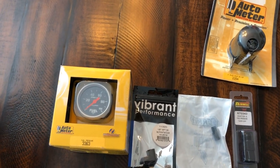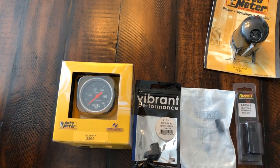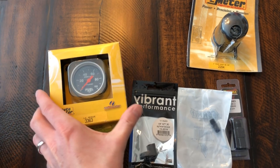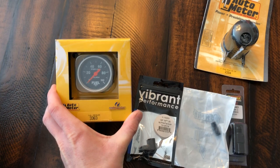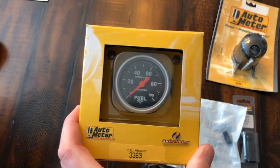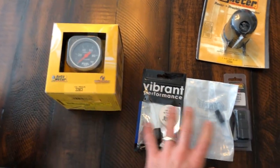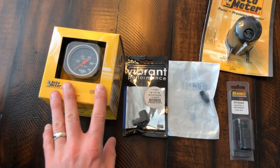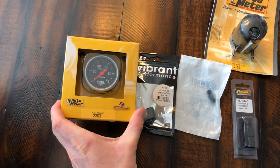I'm going to be putting an external fuel pressure gauge on the FiTech. I mentioned that I might do this in another video. I ordered up everything that I needed. I already run sport comp gauges so I bought an electronic sport comp Auto Meter gauge. It comes with the sending unit - this particular one comes with the 1/8-inch NPT sending unit.